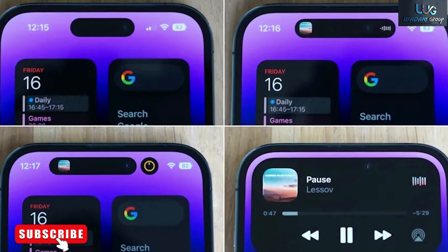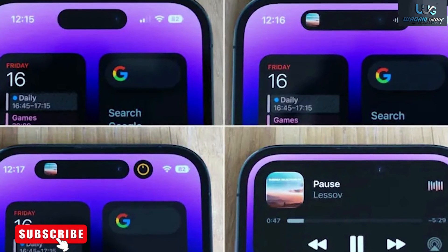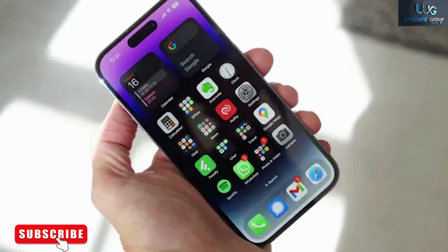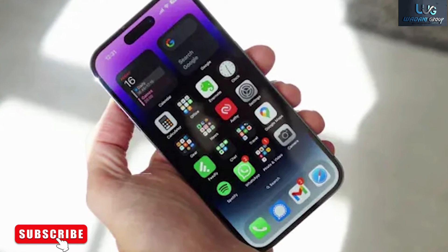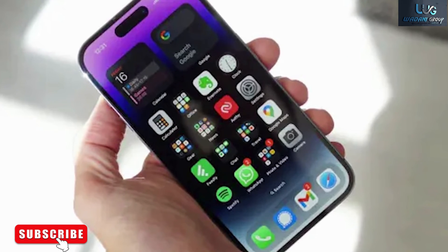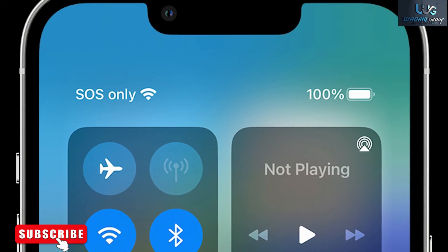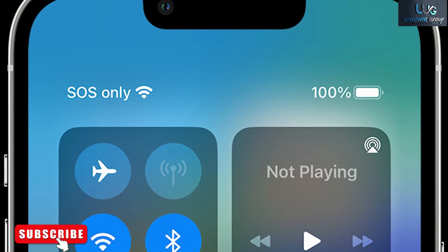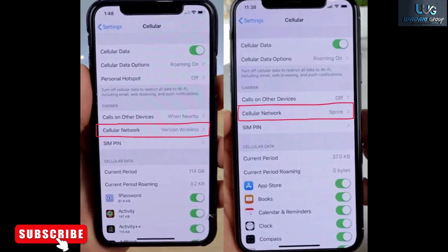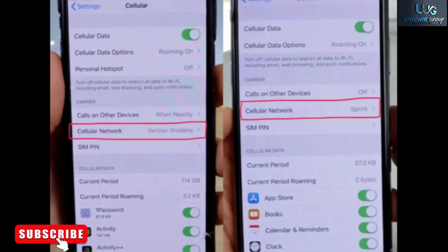How will eSIM affect competition between carriers? In theory, eSIM could make the wireless business more competitive by lowering the barriers to switching. A company like Apple could even potentially offer a marketplace of some kind, in which users could easily shop around for service from different carriers. That said, wireless carriers have other ways of locking you in, such as the generous subsidies they offer on new iPhones in exchange for long-term payment plans. You can't switch carriers without losing those subsidies, so leaving is hard even if eSIM technically makes it easier.